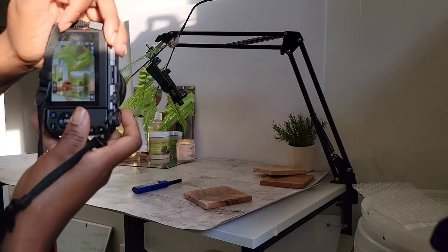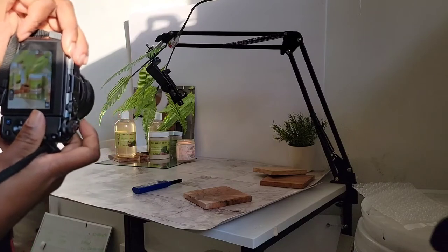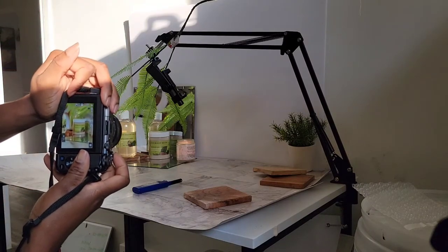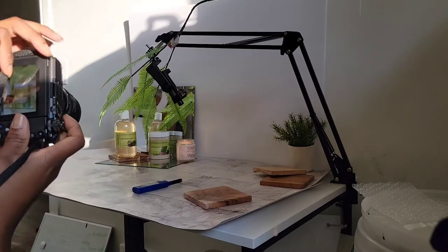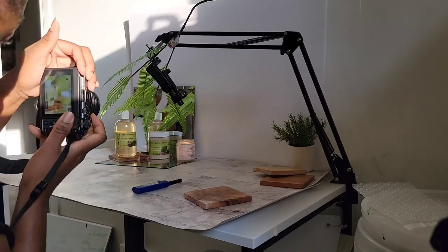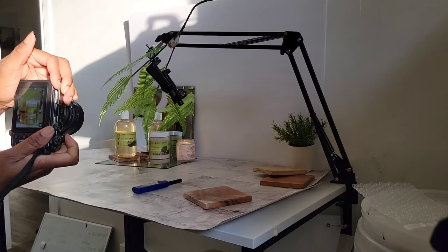I'm going to show you guys the pictures I took at the end — don't worry, you will see all of that. This is just some ideas that you guys can use to take your product photos.